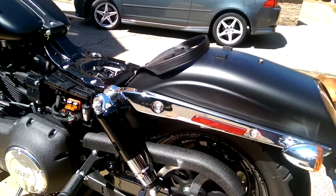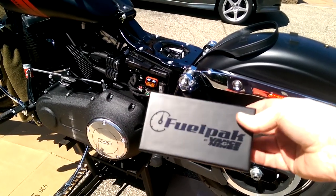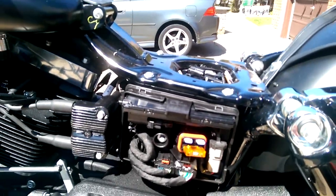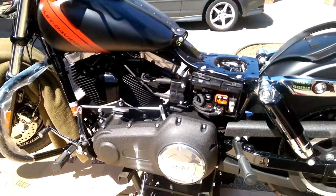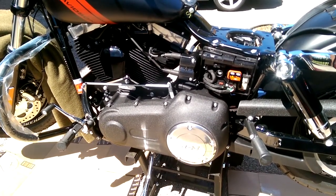I also wanted to show you guys — I'm going to install the Vance and Hines Fuelpak 3. It's going to plug right into the data bus and I'll be able to set some tuning. Right now it's stock, but I do plan on doing some mods later — at least increase the revs and make the fuel run a little less lean.